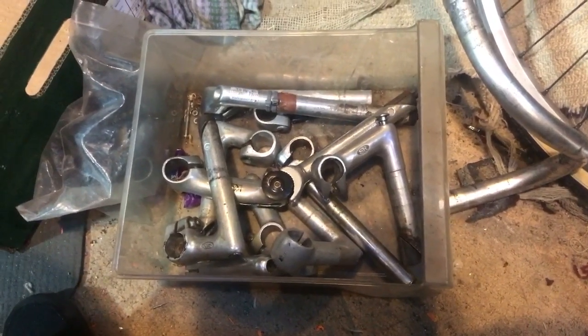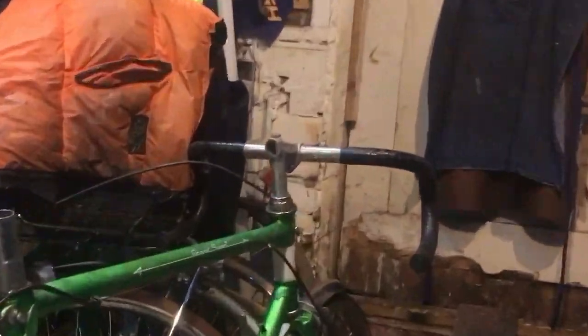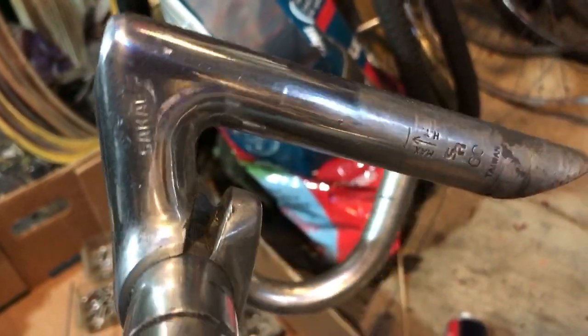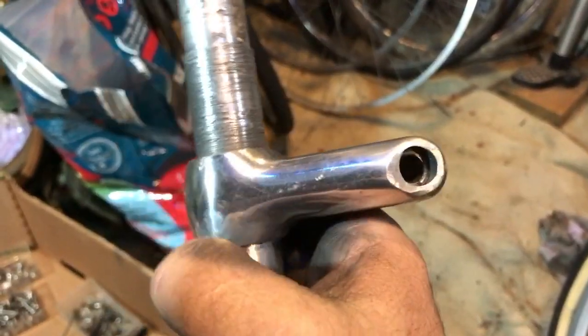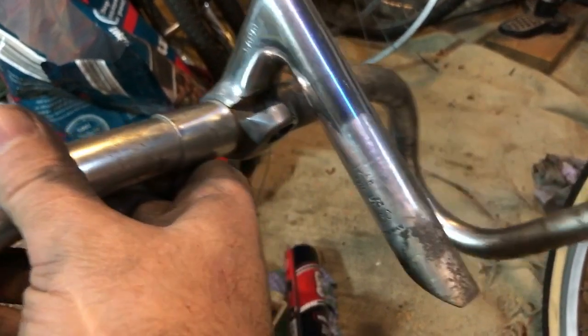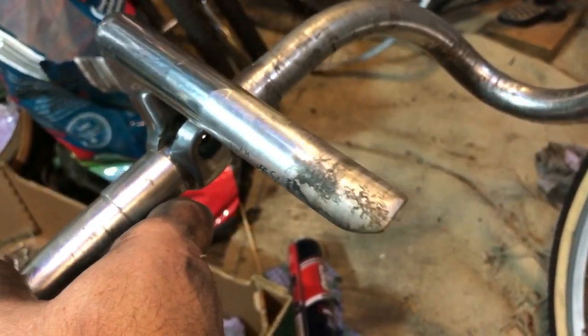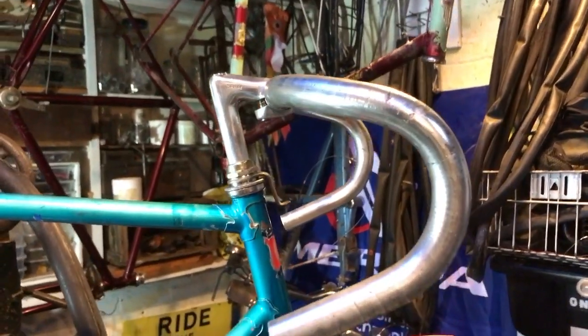I need a stem that gives a reasonable height and a little bit of forward reach. I've got my eyes on that lovely old Milremo on the Motobécane but I mustn't. Okay — I settled on this Sakae, which is maybe a little modern for the bike, but with a polish it looks fine. It was a gray anodized finish and I just gave it a quick polish. I've left it not shiny at the bottom for the same reason I left the seat post like that. And there we are — one more stage towards completion. Let's get some brake levers on.